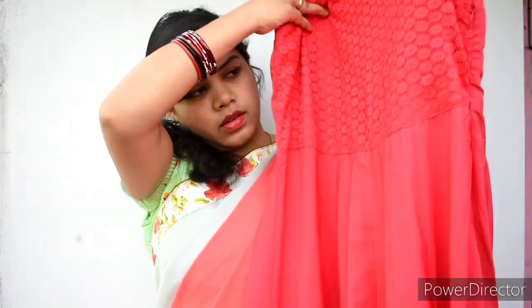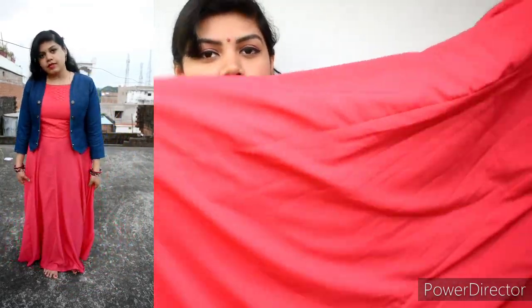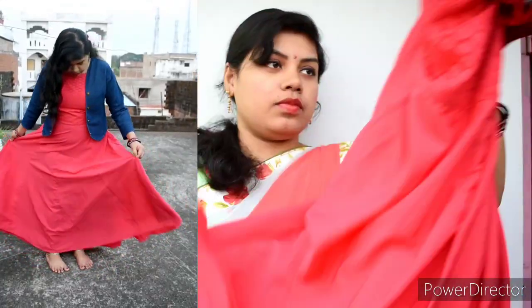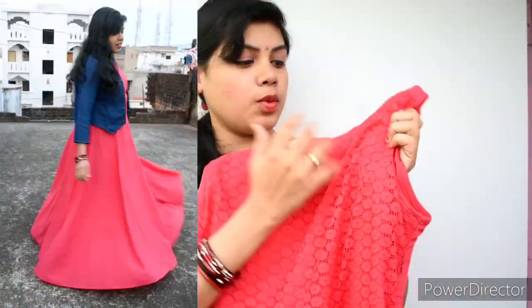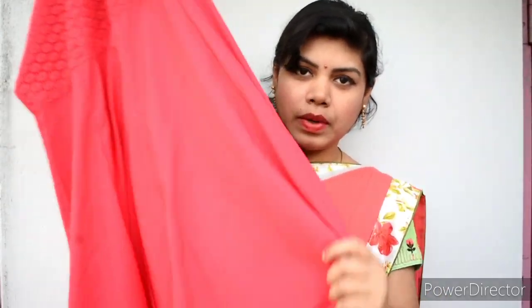First, we are going to show the gown. There are a lot of flair here. The look is great. The gown is a lot of quality. The dress is very nice. It is a lot of work but it is very simple and stylish.